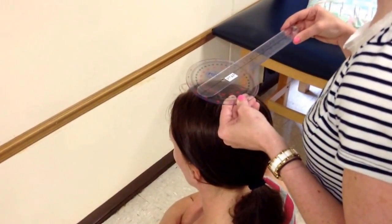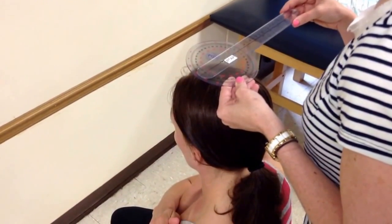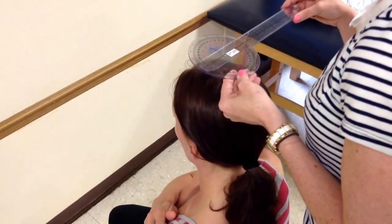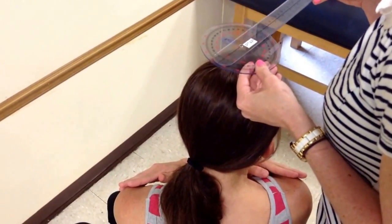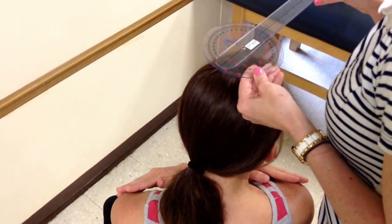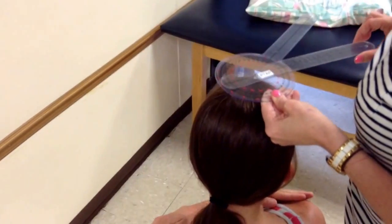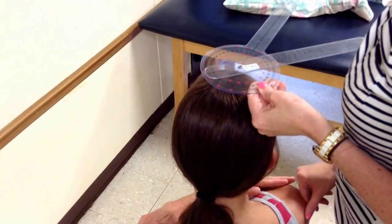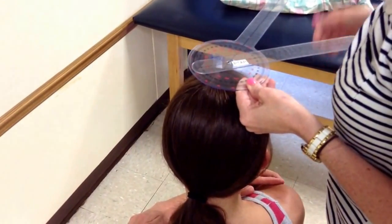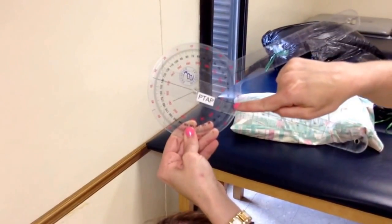My instructions to the patient are: I want you to turn your whole body and look over to the right side. If she compensates with too much cervical motion, it really doesn't matter because my goniometer alignment has taken that into account. I move my moving arm so that it is parallel with the imaginary line connecting the two acromion processes. My moving arm started here and came down to about 41 degrees.